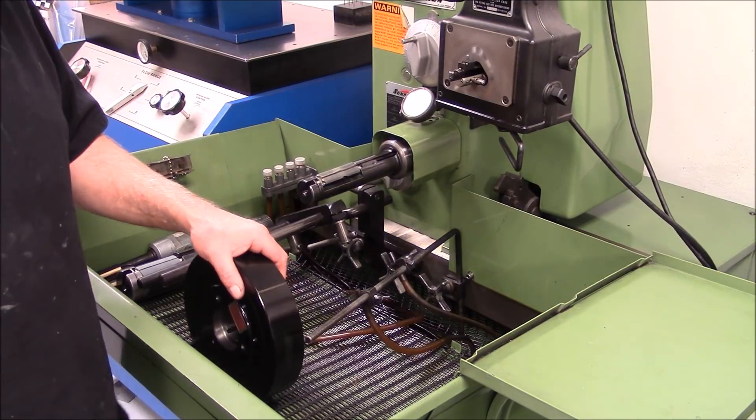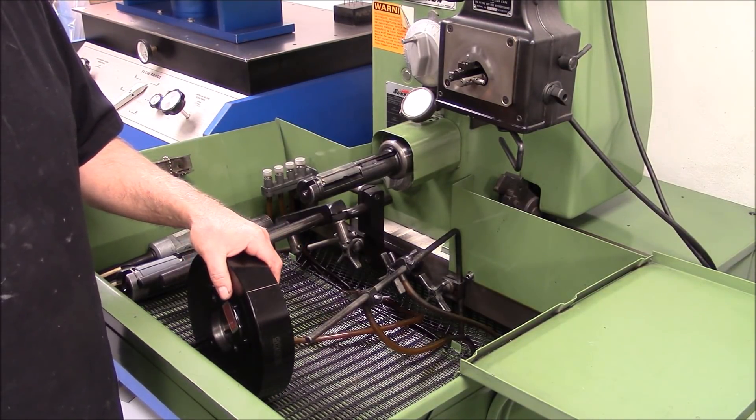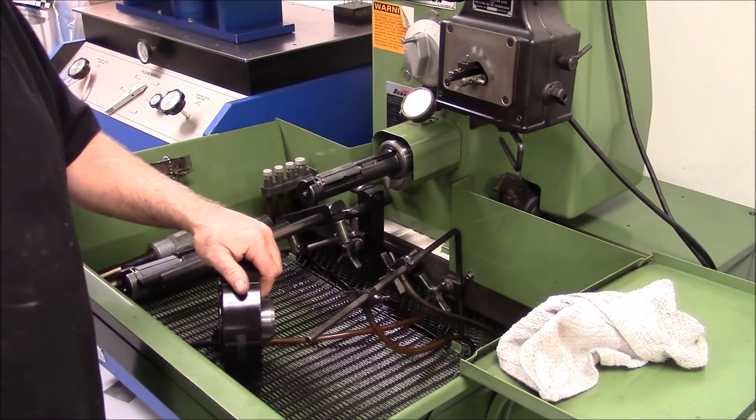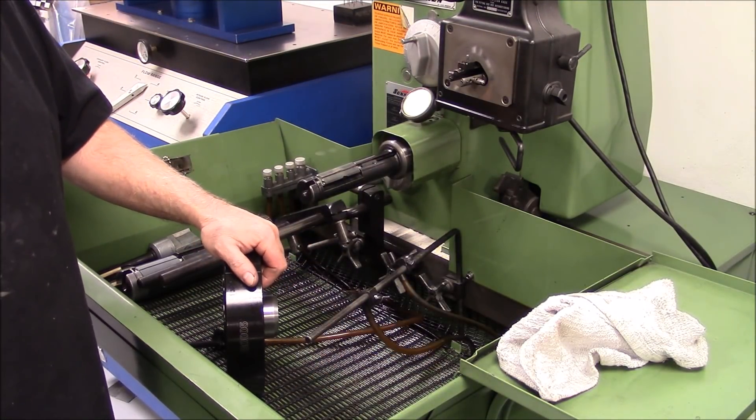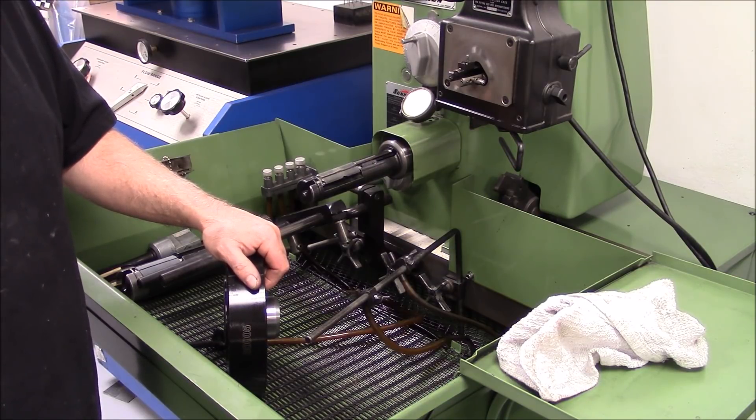We're going to hone this harmonic balancer. Most of these aftermarket harmonic balancers need to be honed to fit on the crank snout correctly. You could get it on there, but it's just way too tight. So this is a procedure we use.